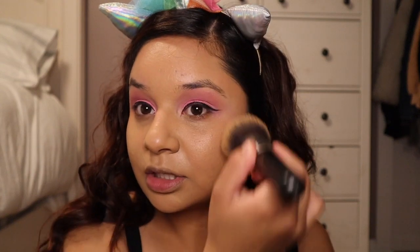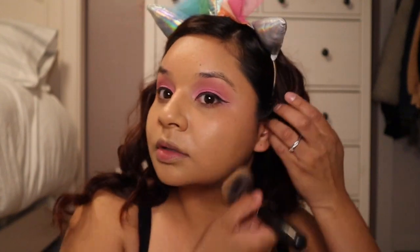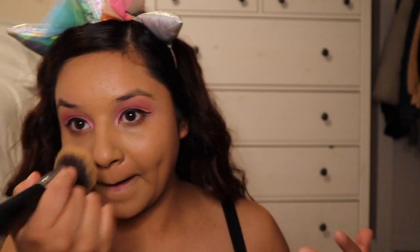Did I tell you guys it's only like five bucks for this foundation? I know it may not look like it's matching my skin but I swear it matches. And it's pretty full coverage — it's buildable.